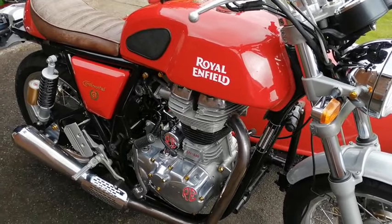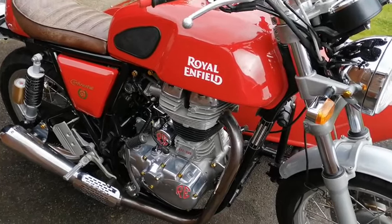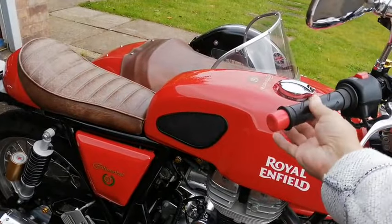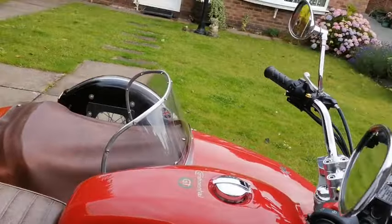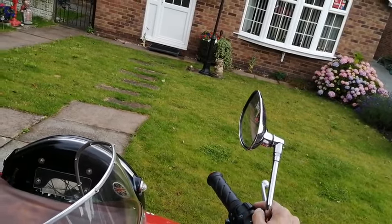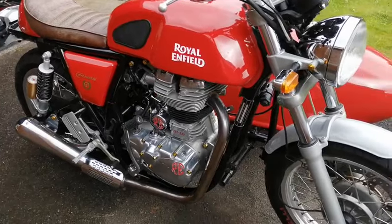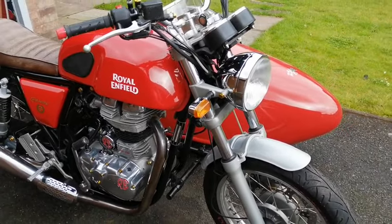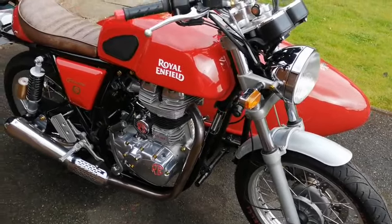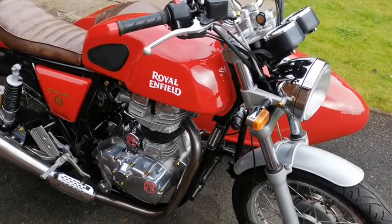This one does feature a Power Commander fitted separately by Watsonian, and a Wild Boar exhaust, so it's louder than normal. Switch the cold start off when we get back to normal. And there we go — if you want to know anything else, give me a shout.